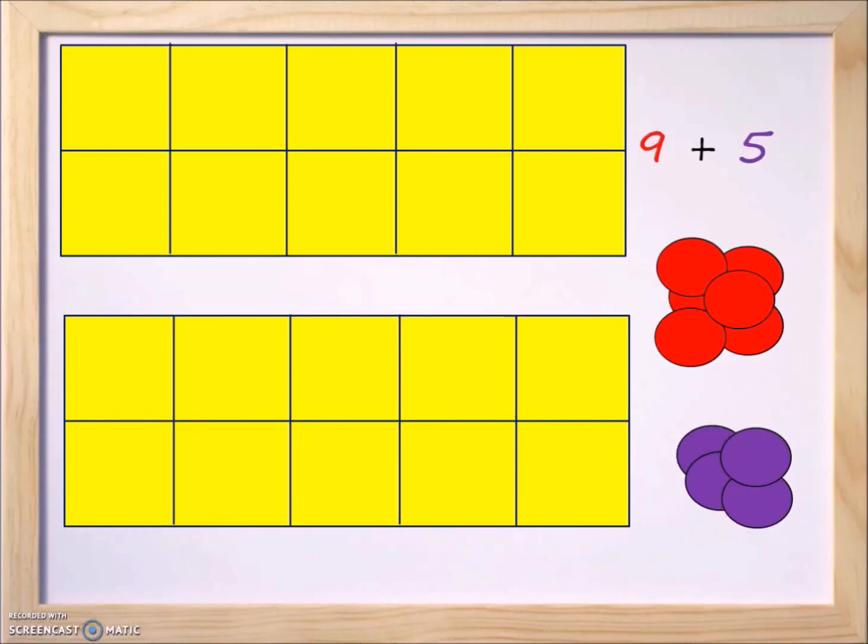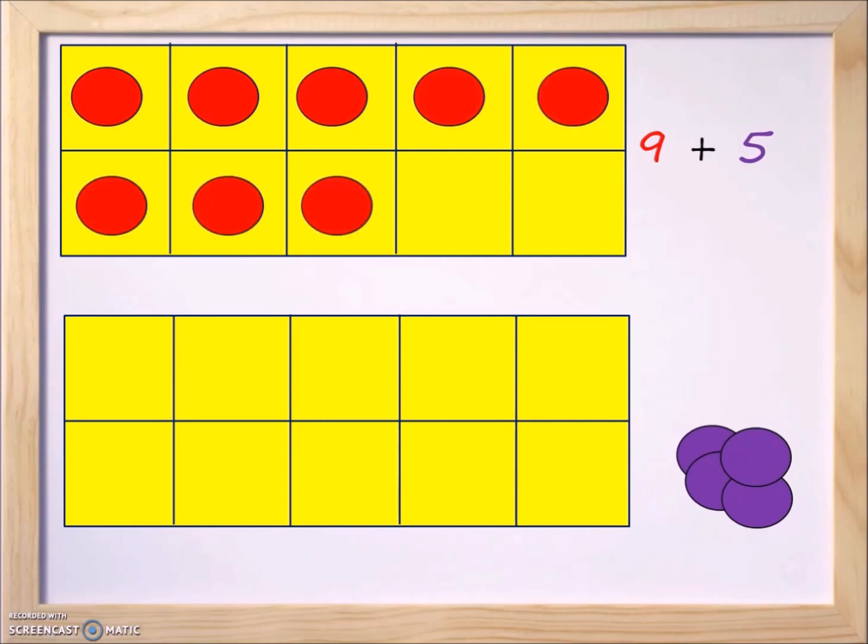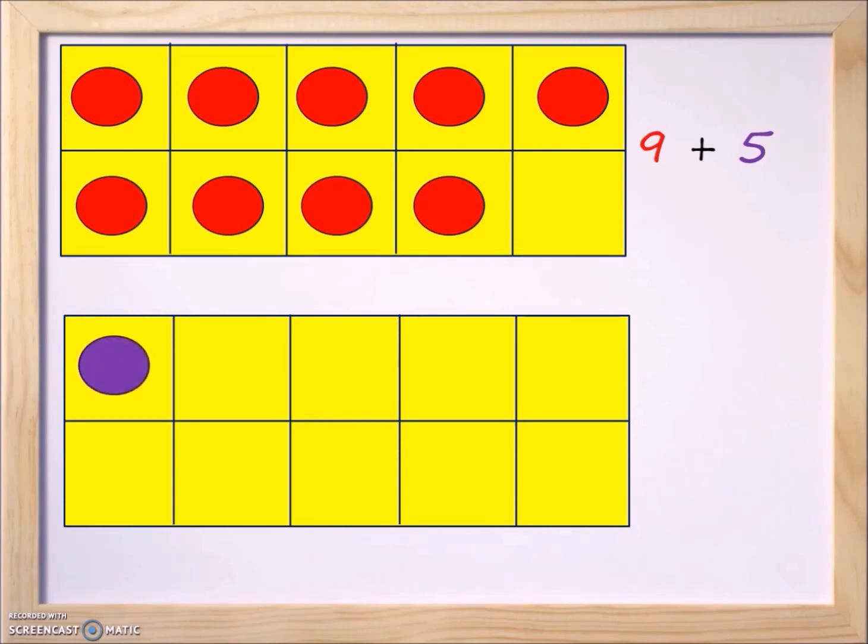Let's get started putting the counters on the ten frame. We'll start with the red ones: one, two, three, four, five, six, seven, eight, and nine — that represents the number nine. Now let's add the purple counters: one, two, three, four, and five.